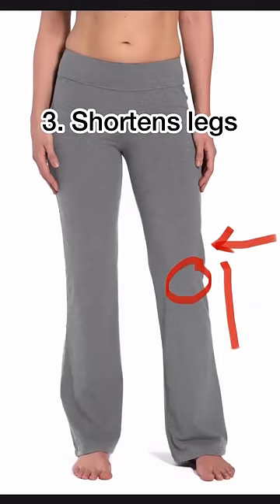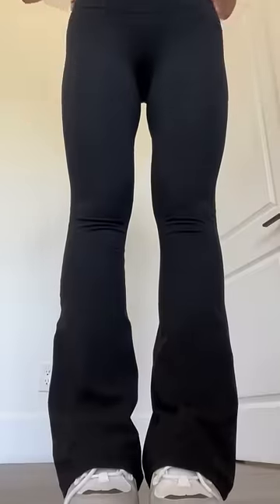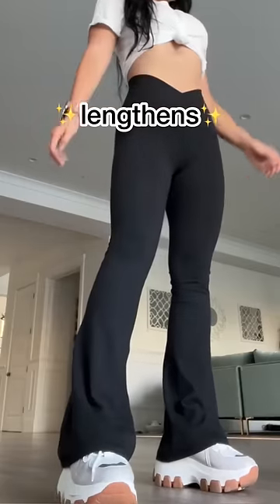I really don't like when pants flare above the knee — this is what shortens the legs. You've got to flare below the knee to create a lengthened look.